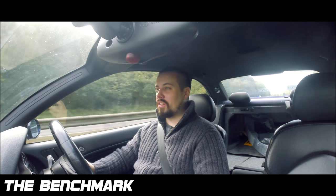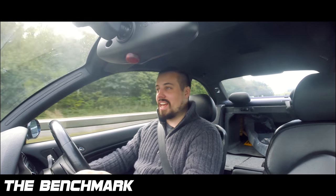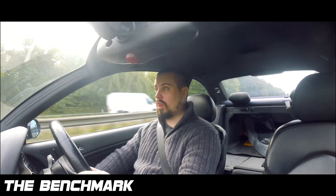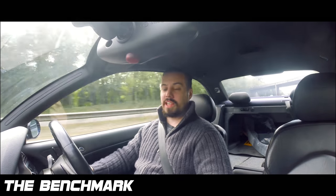Hi guys, it's me, Dan. Welcome to The Benchmark. Today on Project M3, episode — what episode are we on now? 572.